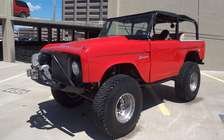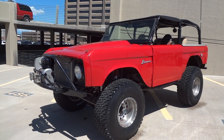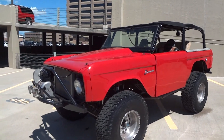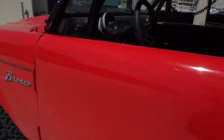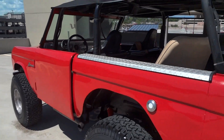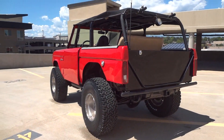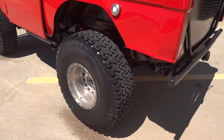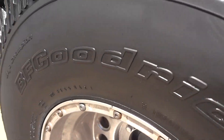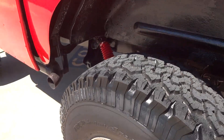You're looking at a 1966 Ford Bronco — this is the first year of the Ford Broncos, an early Bronco. This one has been modified for off-road and street use, receiving what looks like a nine-inch suspension lift. It's sitting on 35-inch brand-new BFG KOs, brand-new with less than 10 miles on them.